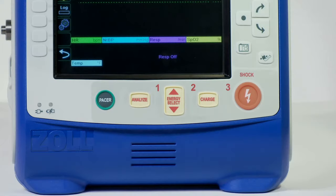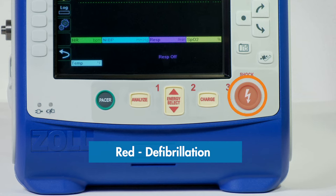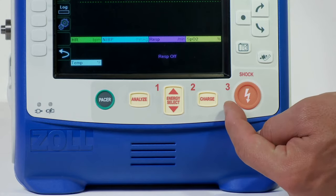The therapy keys are located along the bottom of the device. Similar to other devices, the keys are color-coded: red for defibrillation and green for pacing. The steps for defibrillation are clearly labeled 1, 2, and 3 for ease of use.